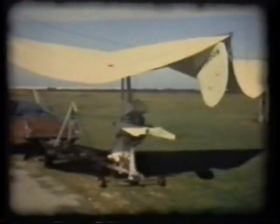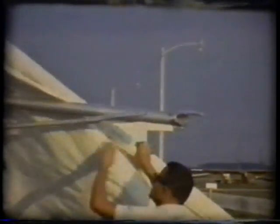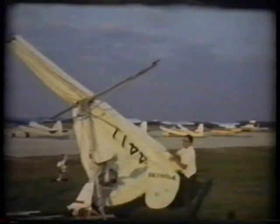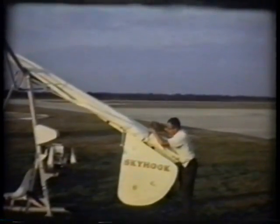The landing gear is a fiberglass spring, as you will notice here in this somewhat abrupt landing. There is very little time to decide when to flare this aircraft, as it glides at about a four-to-one glide ratio — that's four feet forward for each foot sinking.